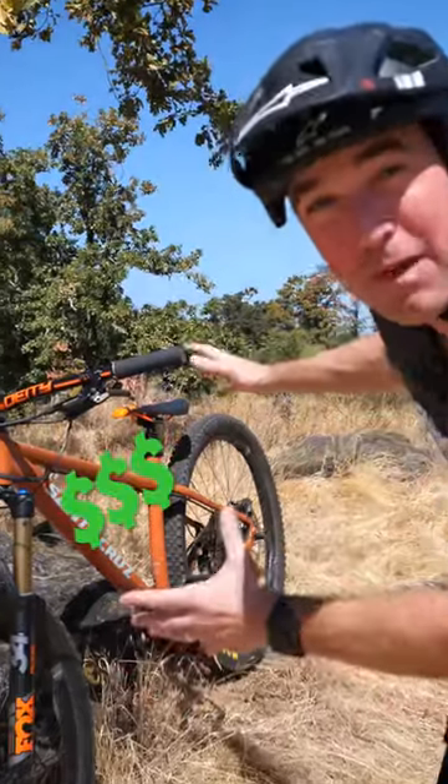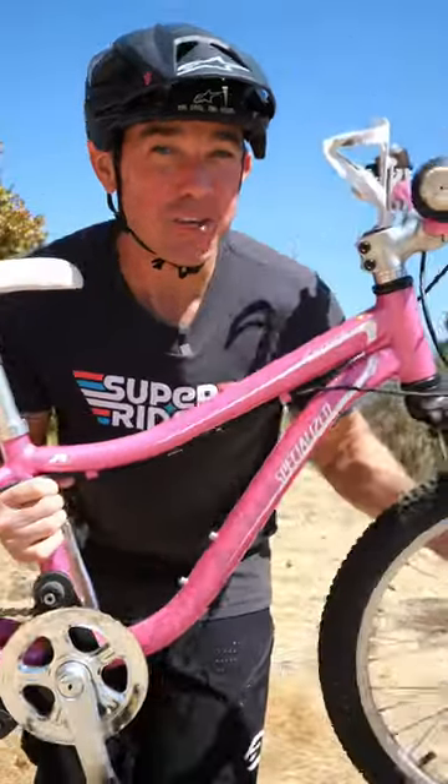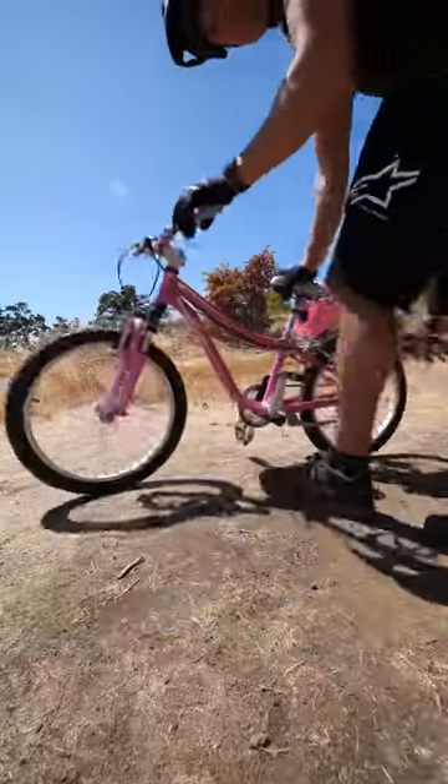Here's proof that you don't need an expensive mountain bike to practice the drills that I teach. This is my daughter's bike and I'm going to use it to show you that you can do these drills on any bike.